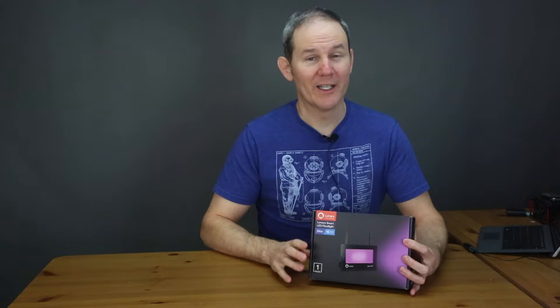Hey guys, today we are reviewing another product by Lumeri. It's a 24 watt smart LED outdoor floodlight. It's very bright and great for a patio, barn, garage, or backyard.